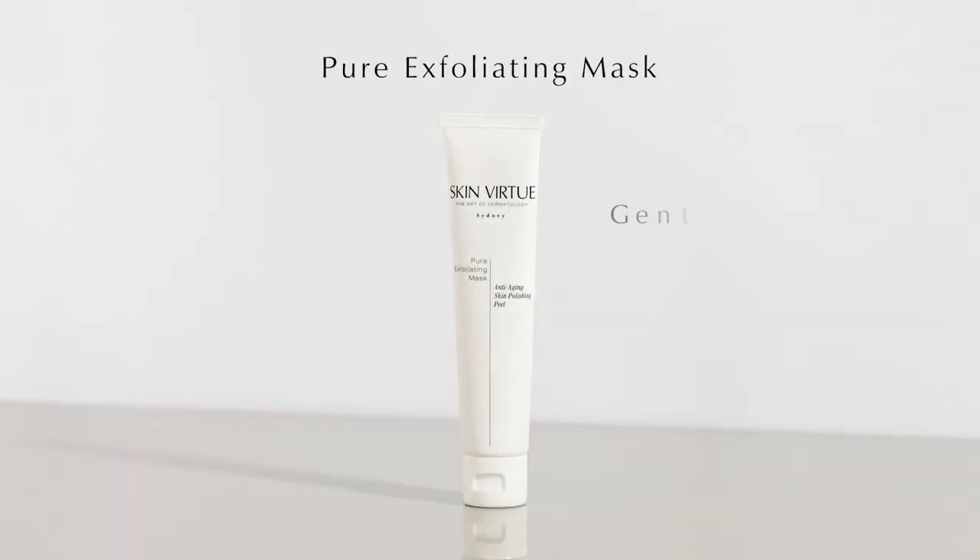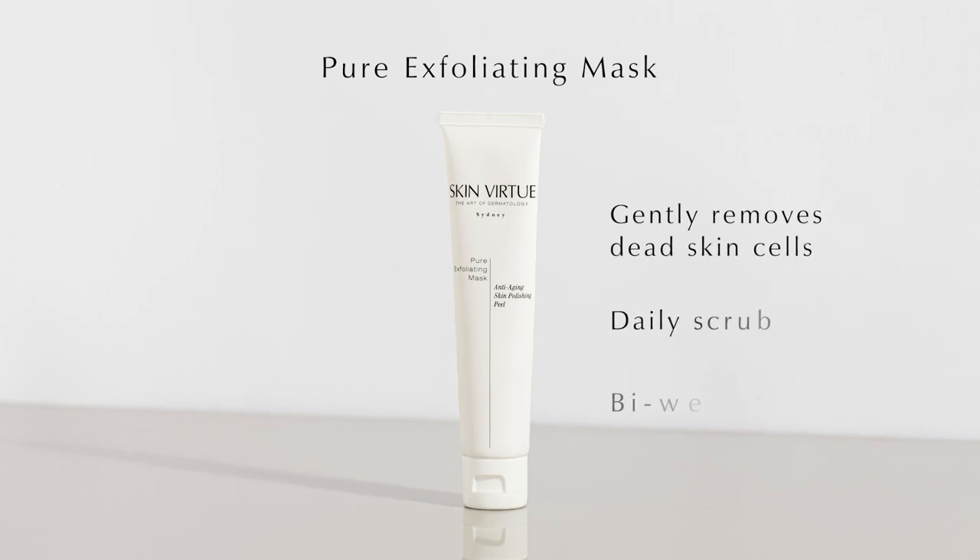Suitable for all skin types to gently remove dead surface skin cells. Use daily as a scrub and bi-weekly as a mask.